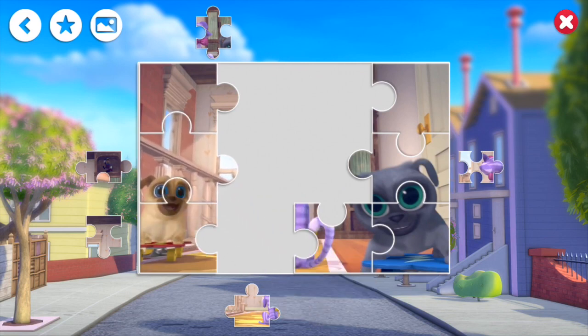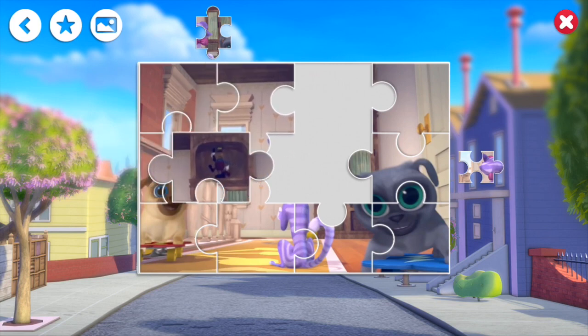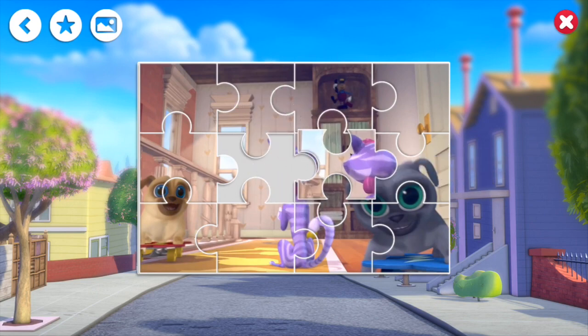Look at the side, the bottom, the top. Oh, the other part of the top middle piece — one. Look at that!